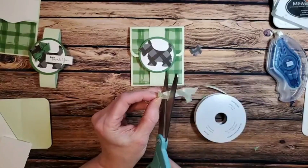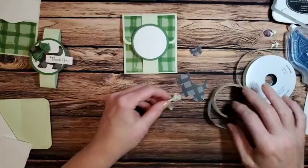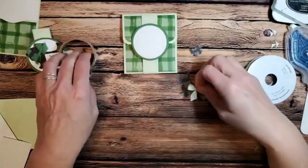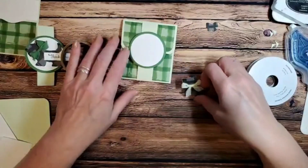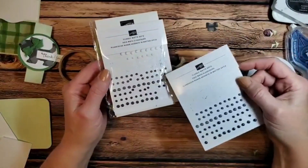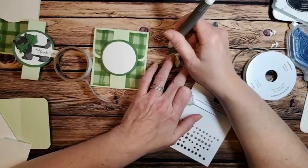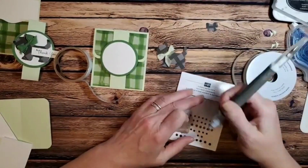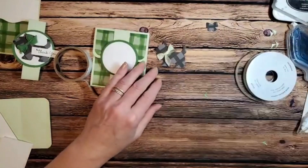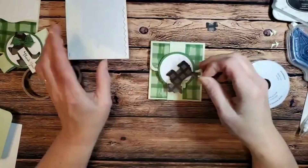I'm bringing in a glue dot and attaching my bow right on the Scotty dog. What really makes this adorable are the classic matte dots — these come in white and cream, gray, and black. I'm taking one of the small black ones and placing it right on the nose of my little Scotty. Just the nose — I think that's cute enough. Then I'm adding two dimensionals to the back of the Scotty and popping it up off the circle.